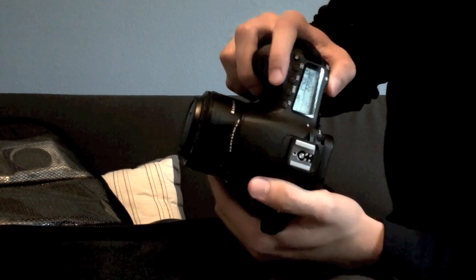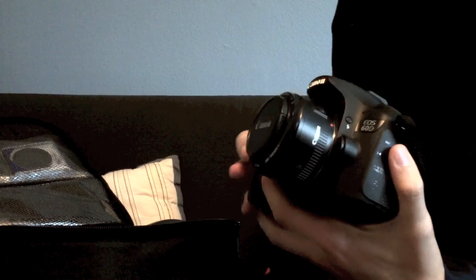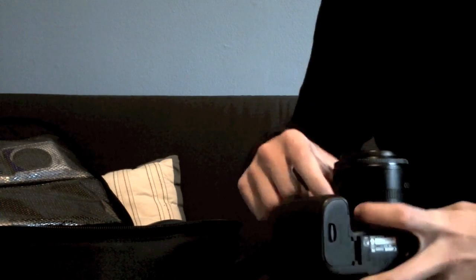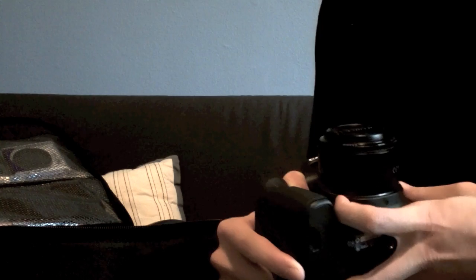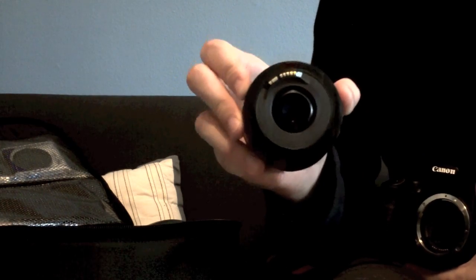You set the aperture to whatever you want — let's say f/8. You want your lens to have f/8 set when you put it on your manual extension tubes. If you turn off your camera, the lens automatically defaults to wide open. But if you hold the DOF preview button — which on my camera, the 60D, is right here — you can hear it move the blades inside, and then unscrew your lens at the same time. Your lens will now be set to that aperture.